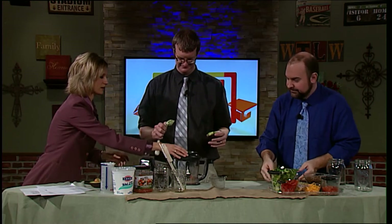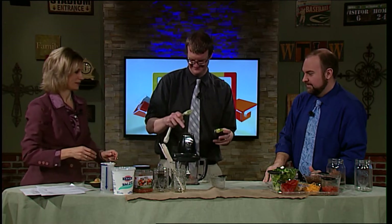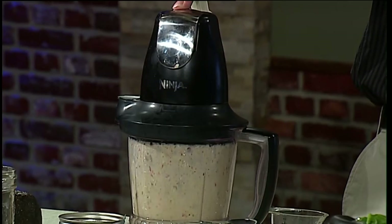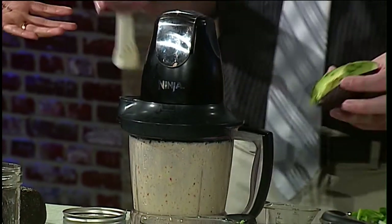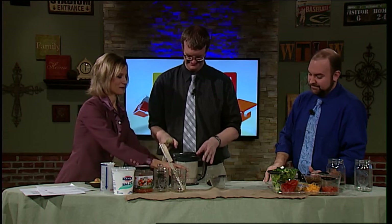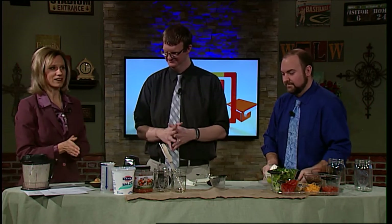Put the lid on and blend it up. Our dressing is done. That was quick and easy. We'll set that aside and we'll come back to it a little bit later. Time now to assemble our taco salad in a jar.